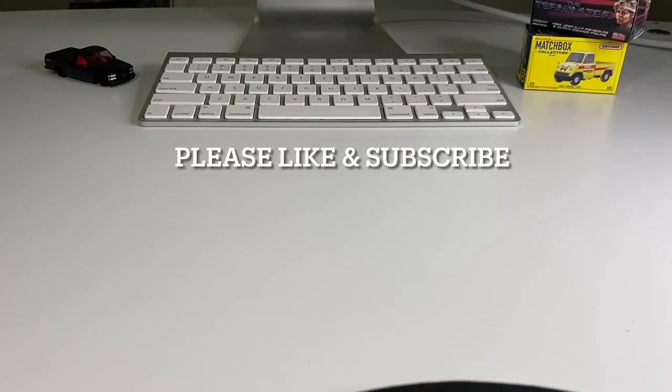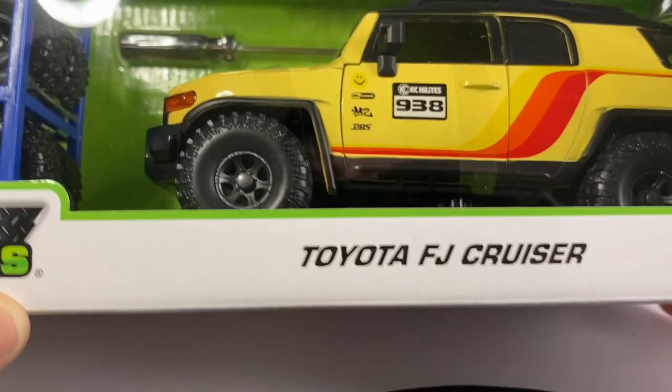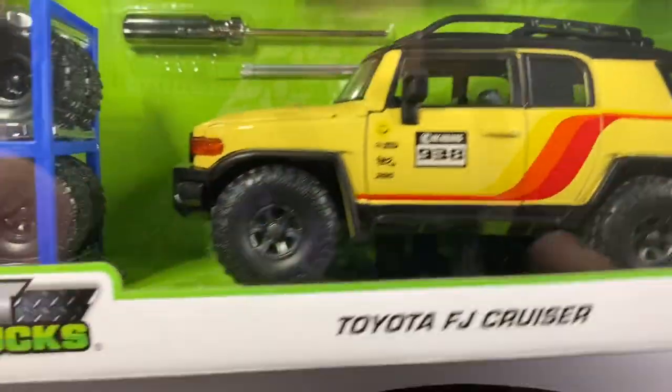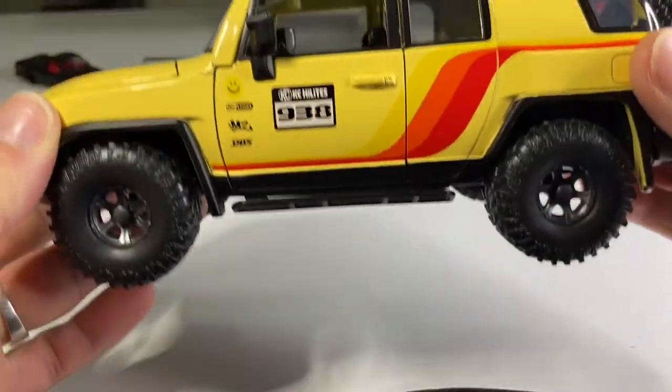What's up my dudes, welcome back to the channel. Today we're going to check out this awesome Toyota FJ Cruiser from Jada in 1:24 scale. So without any further waiting, let's jump right into the video.